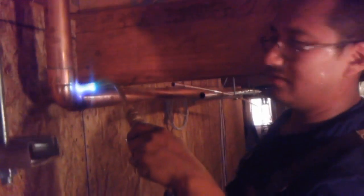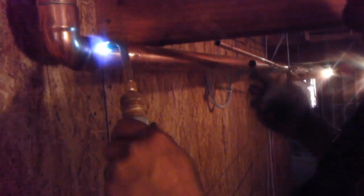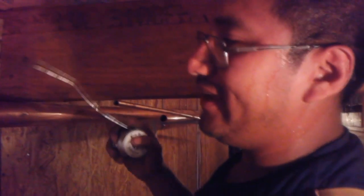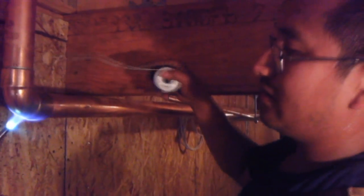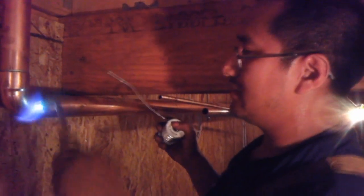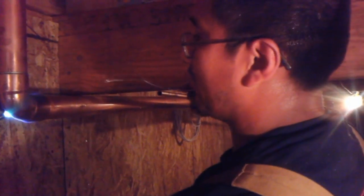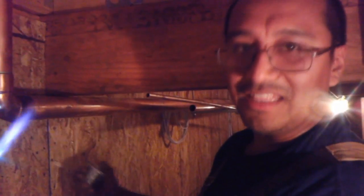You apply the heat. Remember that the solder will follow the heat, so if you put the flame here and you put the solder here, the solder will follow the heat and travel where the flame is. But you've got to make sure the whole fitting is hot, so put the flame here for a little bit, make sure it's hot, and then move it over so you're heating the fitting evenly.